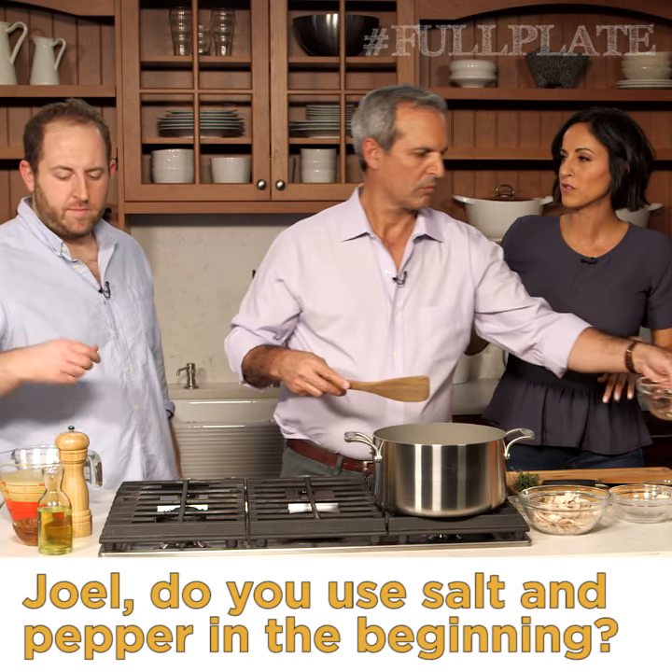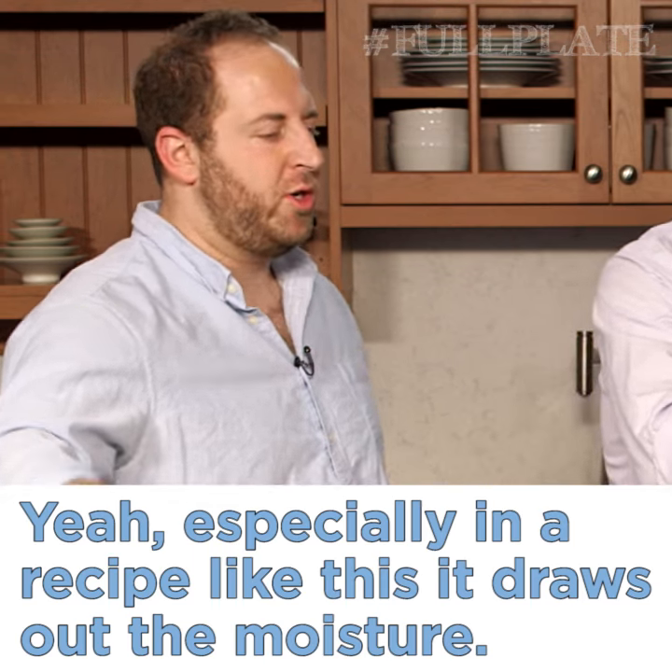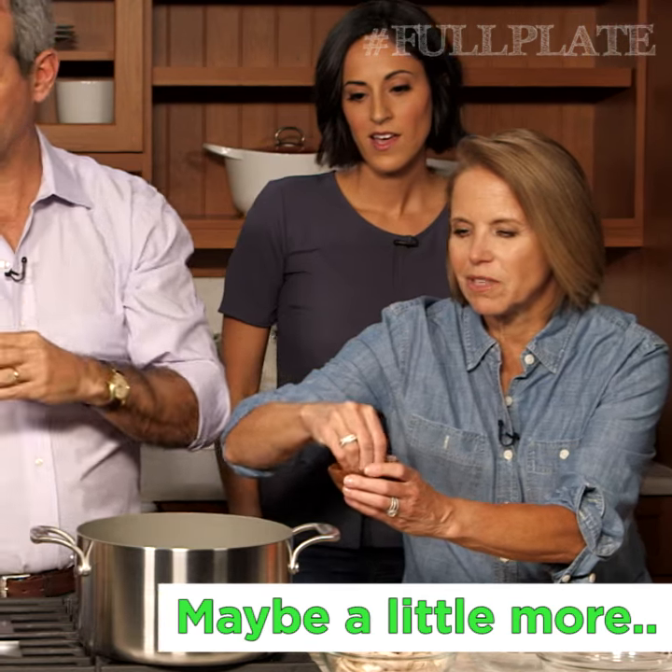I actually salt and pepper in the beginning. I don't know, Jill, do you use salt and pepper in the beginning or toward the end? Yeah, especially in a recipe like this, it kind of draws out the moisture. How much, Allie? Just a good, generous pinch. Maybe a little more.